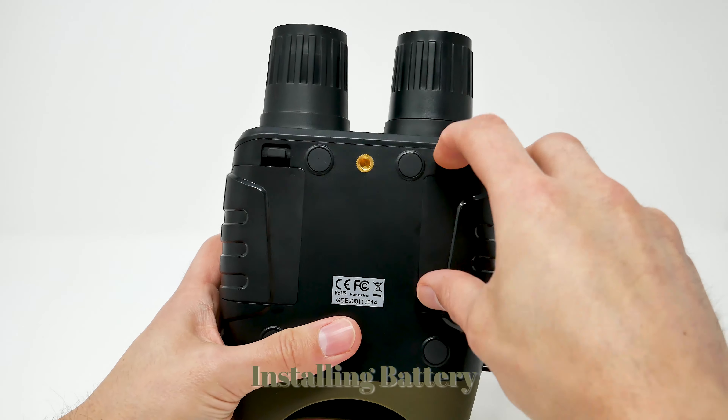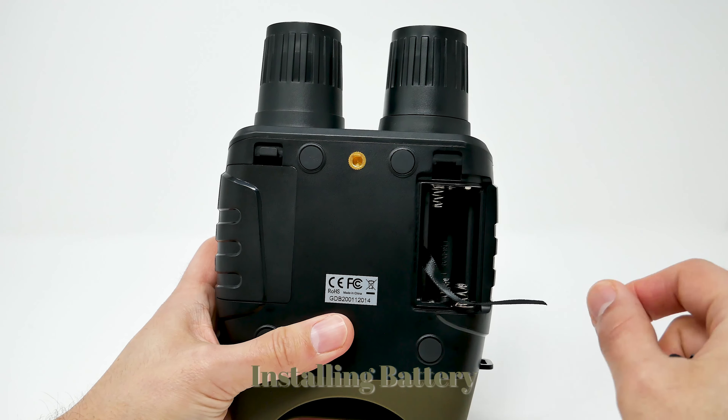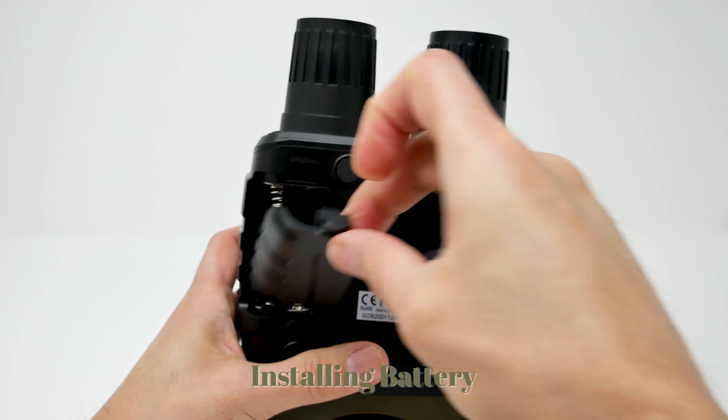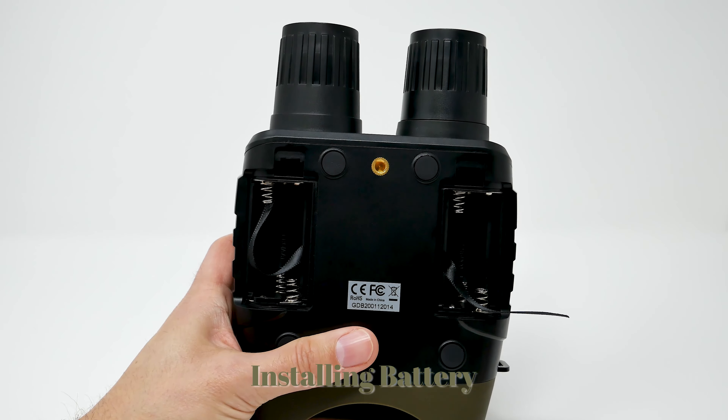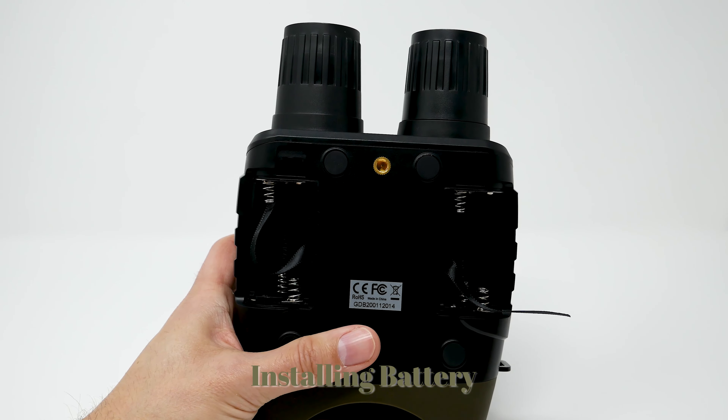Here I'm going to show installing the battery. You just lift it and it has a little string so you can put it in and remove the battery easily. Each compartment holds three AA batteries.